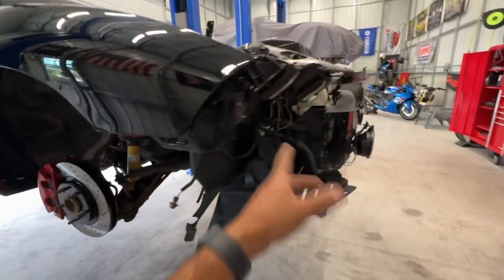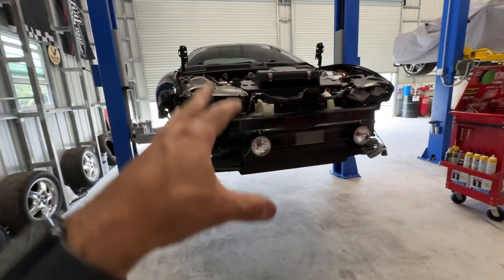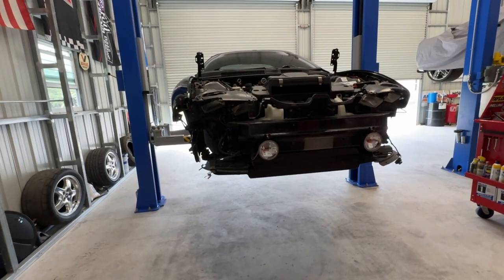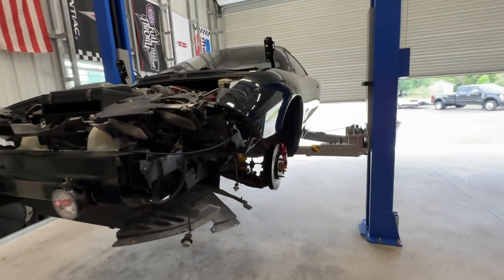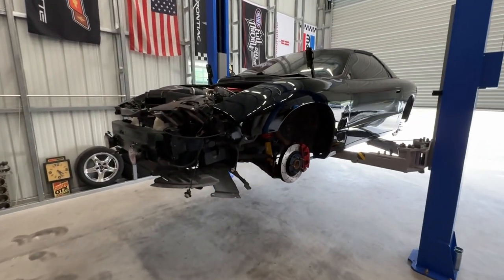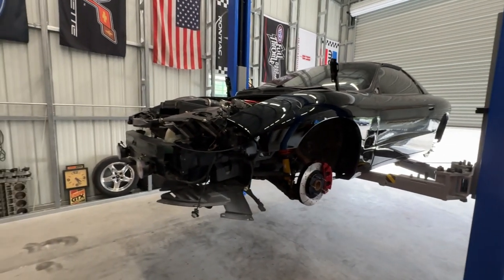We'll get all that bolted on, the car will be put back together, and we'll get it wet sanded and polished out. Since the clear coat and everything, I want this car to stay protected because I plan on keeping this car for a long time — maybe forever — especially with everything I've put into it. Now that it's getting older, it's becoming a classic, so we'll go ahead and keep it.